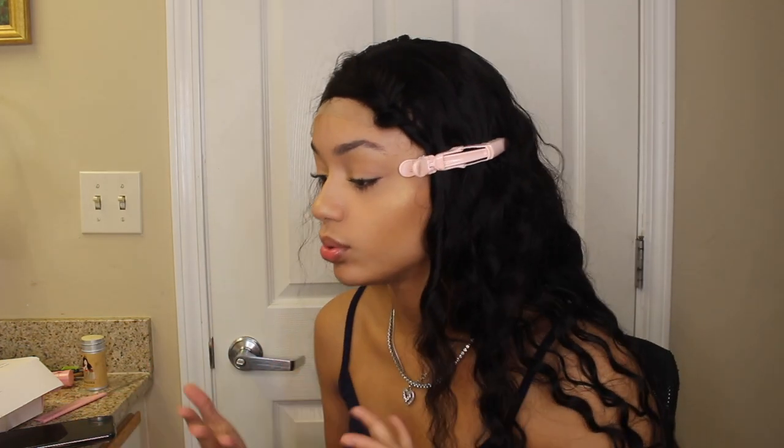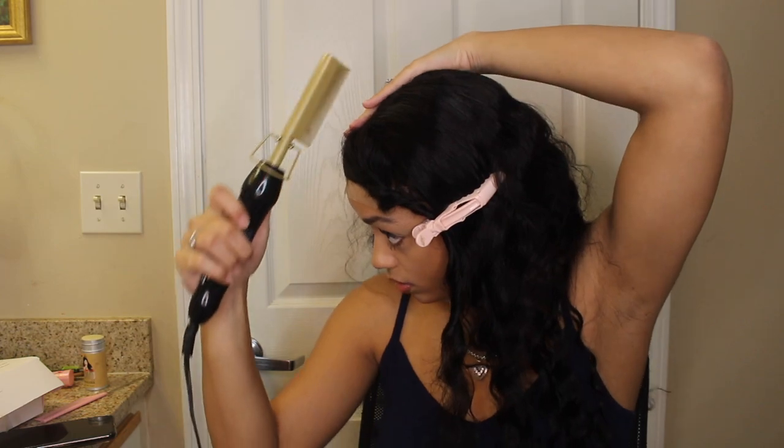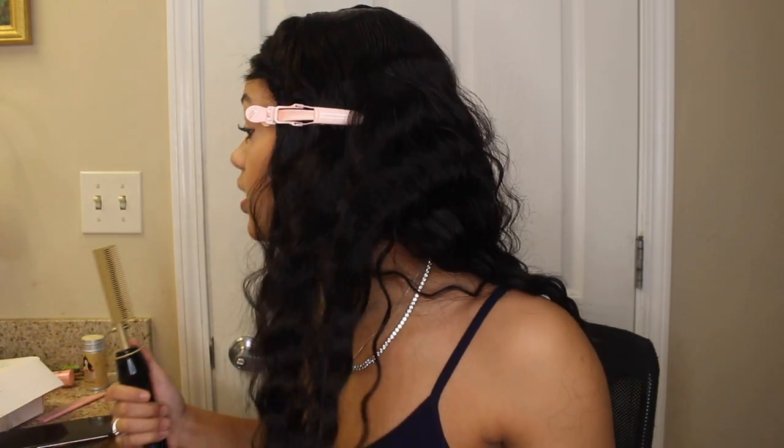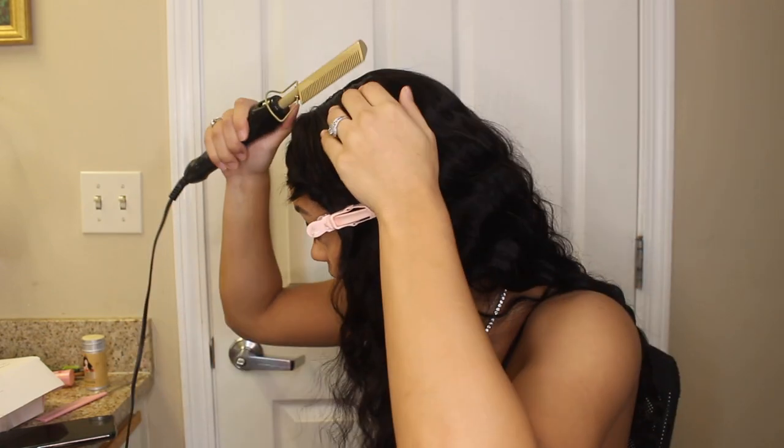I decided to do this style because I'm not really a big fan of closures — I could do them, but that's not my favorite go-to type of wig. But the bang — I would put like some crimps in this curl and this wig, that would be so cute, being wavy. But I don't have my crimper with me.